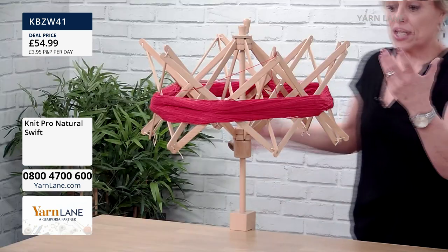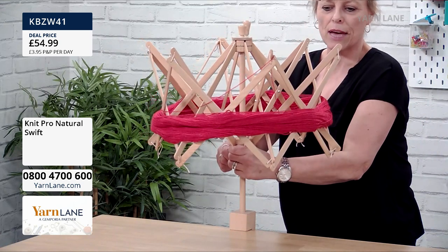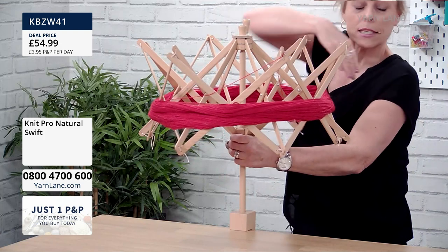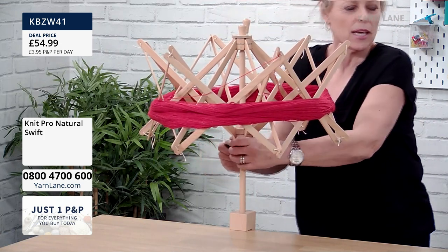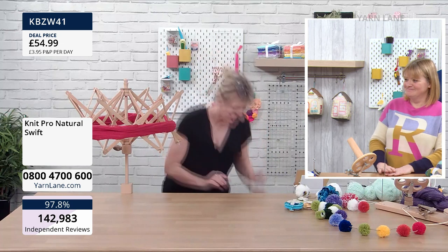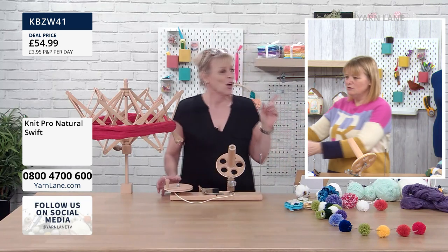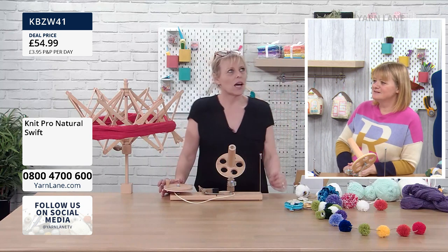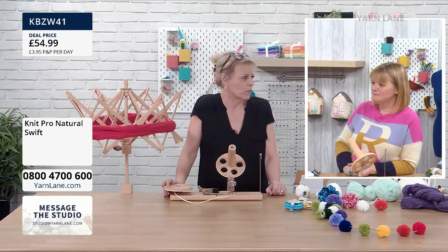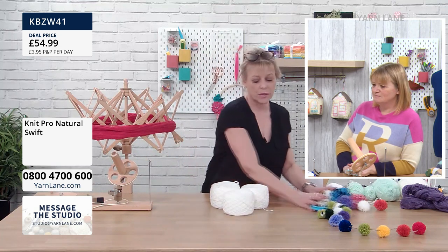Clamp it to the table — there's the little umbrella already set up, it looks amazing. You clamp it on the table, put your hank on, and do up the screw. You'd have it fairly close so you can drape the hank over it, then pull it up to tighten, because you don't want the hank to be too loose. That's job done. I have wound over 300 balls of wool now.